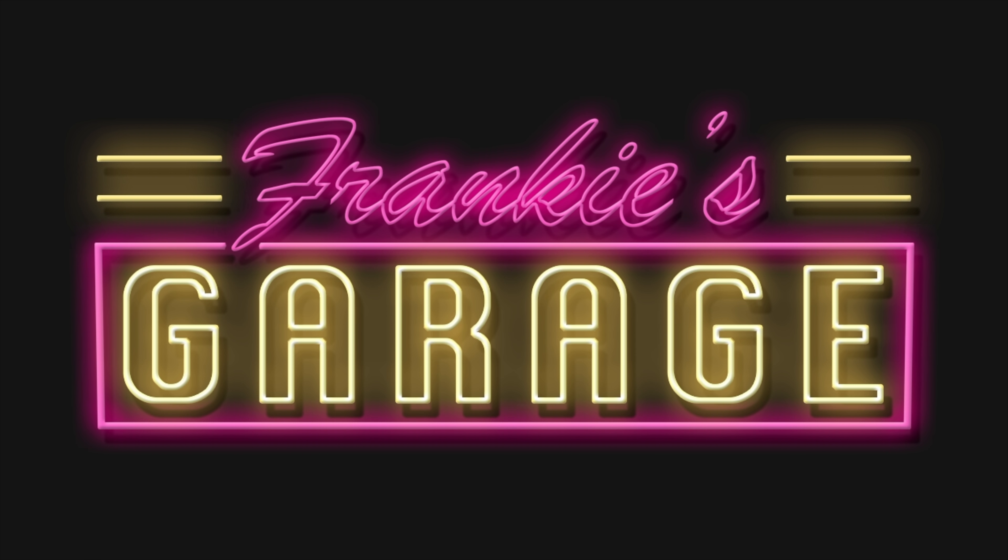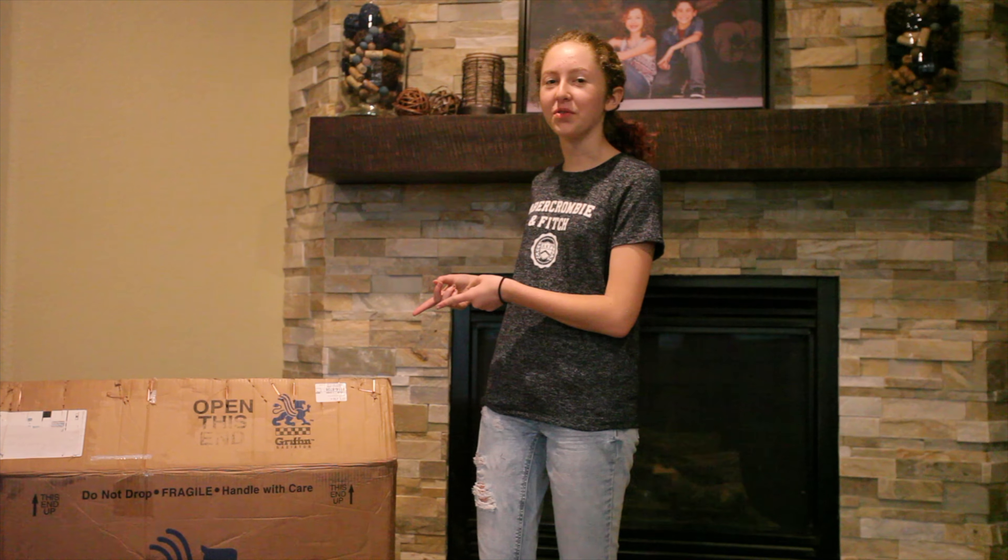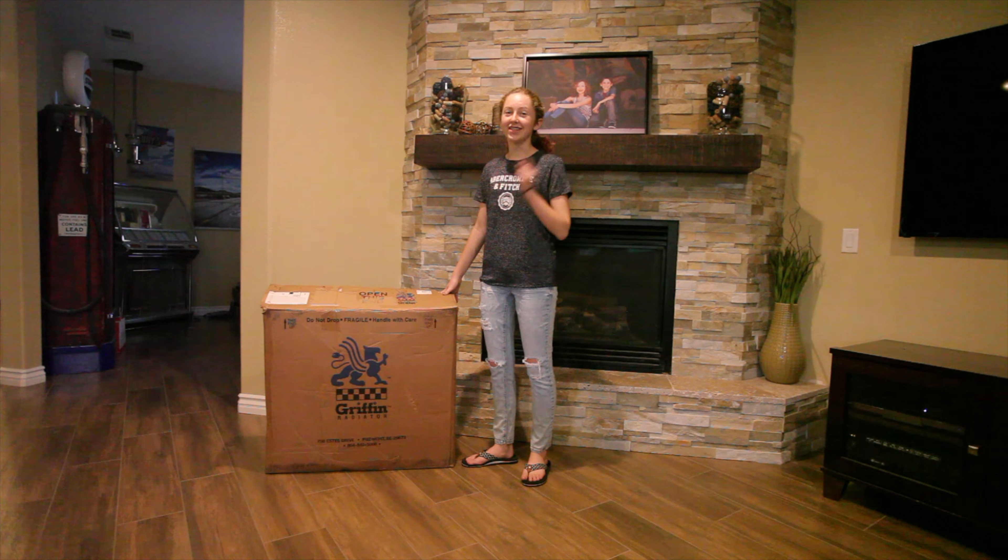Welcome to Frankie's Garage. Hi everyone, it's Frankie Waters from Frankie's Garage and today I'm going to be unboxing my radiator that I got from Griffin Radiator. So, let's get into it.